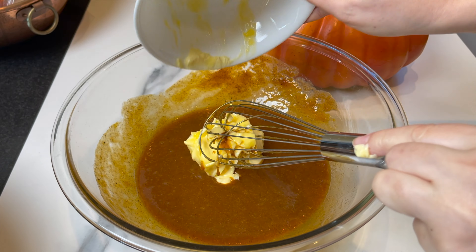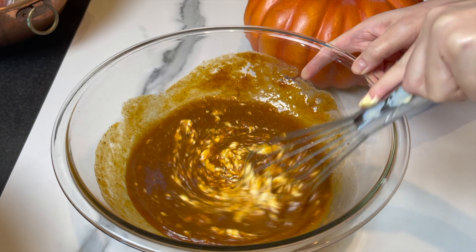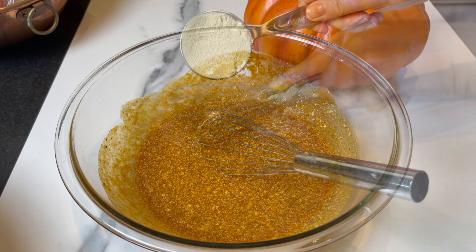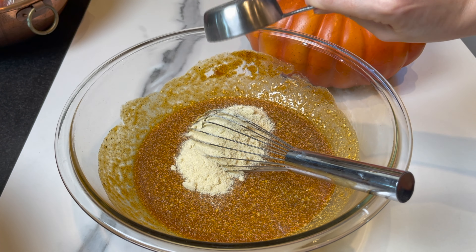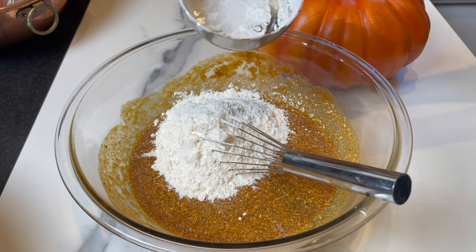Now it's time to add the butter — unsalted butter at room temperature, very soft, or it can be melted but it has to be cooled. Mix it in very well. Then add half a cup of semolina — trust me on this, it's gonna add an amazing flavor and texture to the cake.